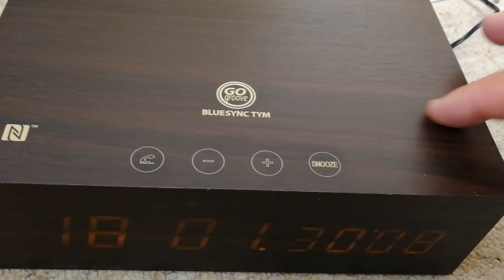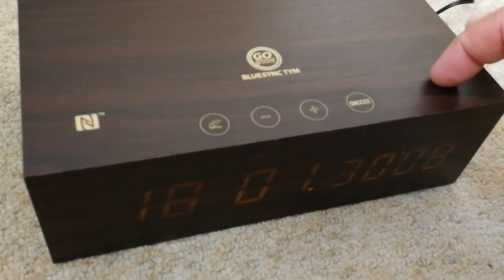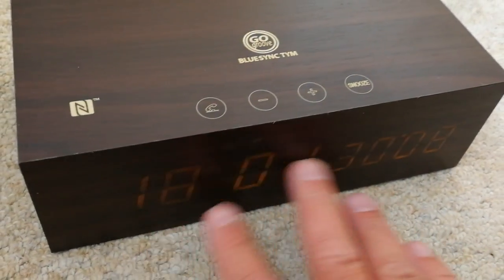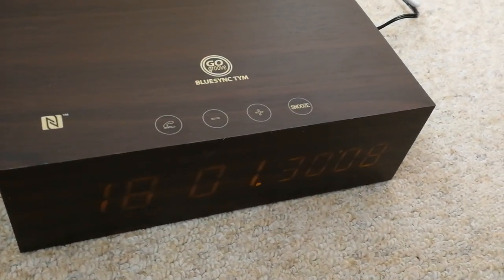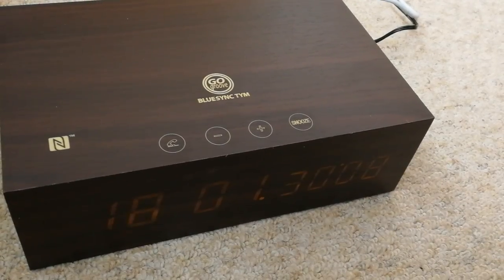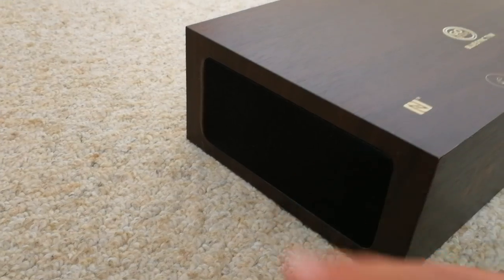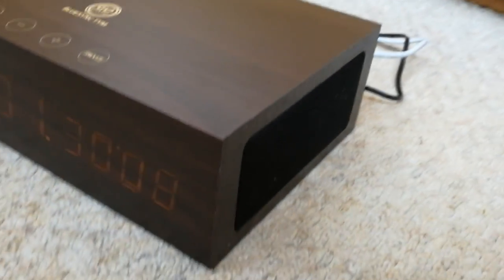It is actual real wood according to the guys from GoGroove, and this display is projected onto the front. I'm going to sync it because it's also a Bluetooth speaker. Either side of the device you can see there is a speaker on each side.